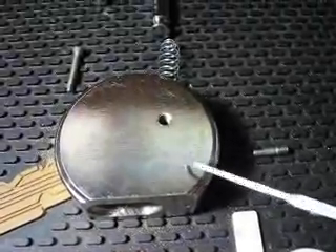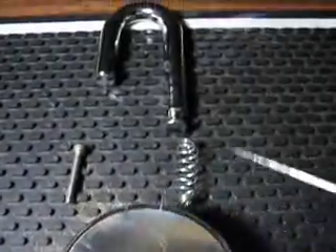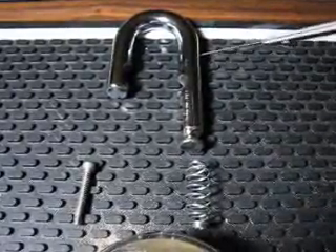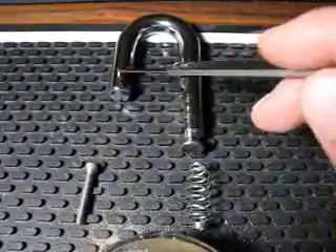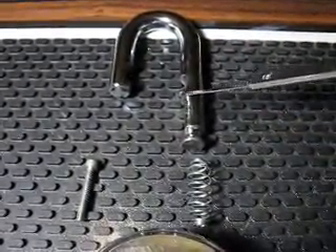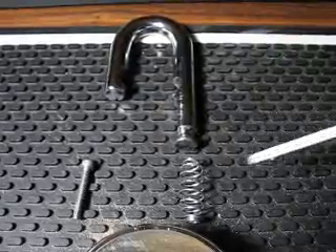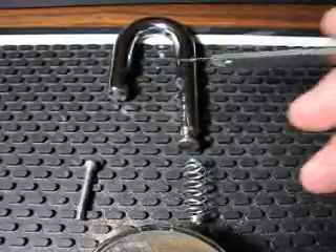This is called a case, or the body. This is a shackle. This is called a shackle spring. And this is called a toe — shackle toe. This is called a shackle heel. The easy way to remember it is this is the shape of a toe, and then you go back here, that's where your heel will be. That's how they name it, that's what they call it.